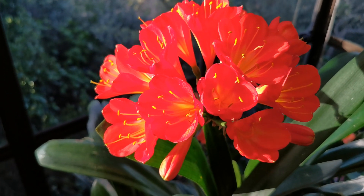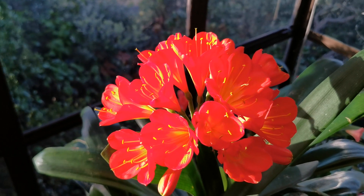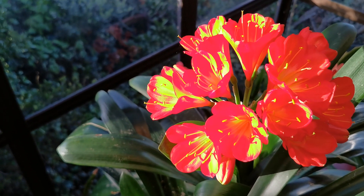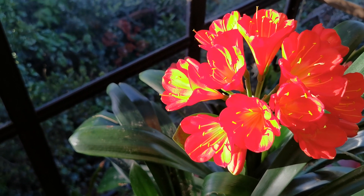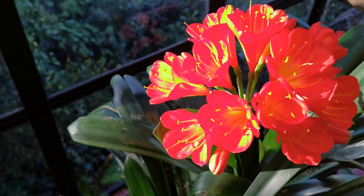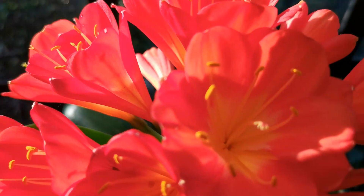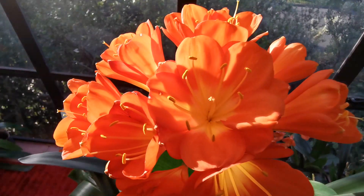At first it looked like nothing special, just another beautiful orange of my crosses on a very large plant. However, this one has multiple petals — especially this flower here — this one has got ten petals.